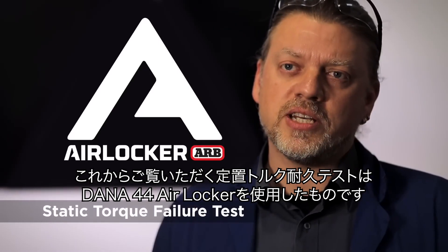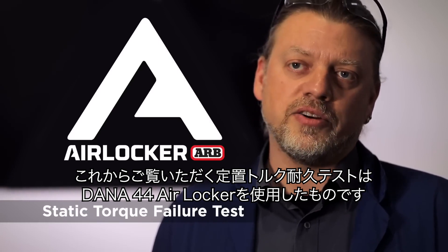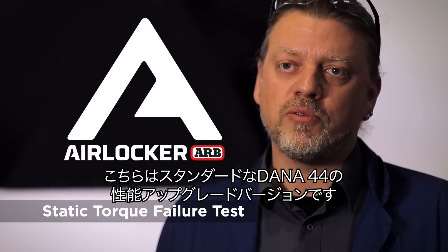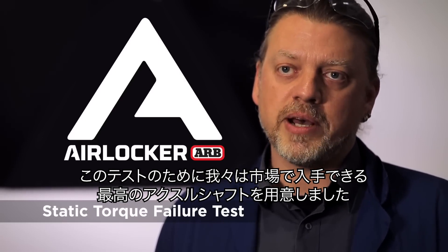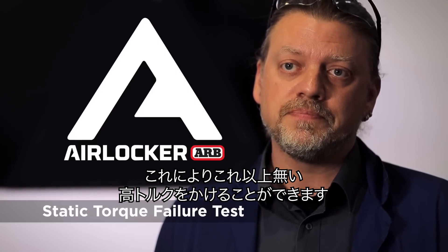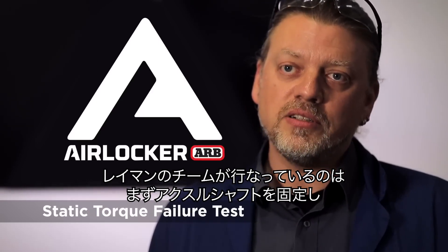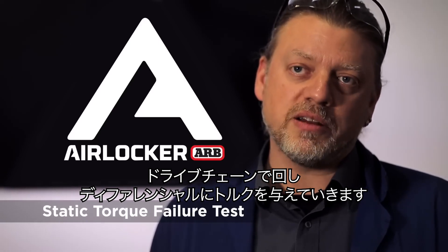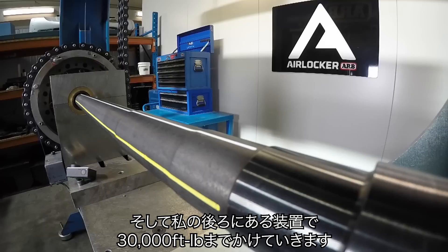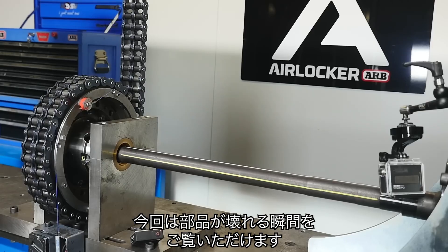The test we're about to see is a static torque failure test of a Dana 44 Air Locker. It's a 33 spline variant, which is a performance upgrade of a standard Dana 44. For this we sourced the very best axle shafts we were able to get so that we could produce the highest torque failure. In layman's terms, we're going to hold the axle shaft still while we pull on the drive chain and put torque on the differential — we've got 30,000 foot-pounds to spare in this test rig, so we're going to see something break here today.